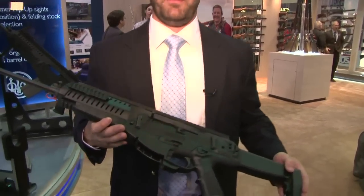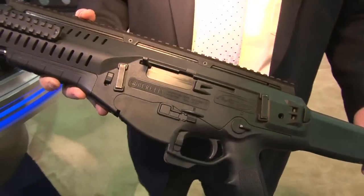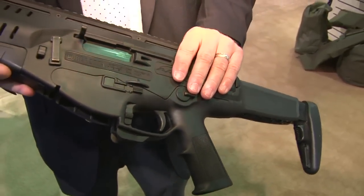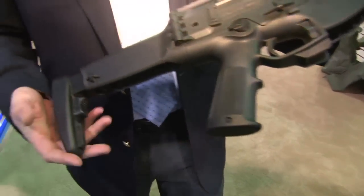The ARX100 is Beretta's polymer multi-caliber platform. Both the upper and lower receiver are made out of high-tech polymer, which requires very little lubrication needed to run the gun. This gun is right out of the box feature-packed for the consumer.